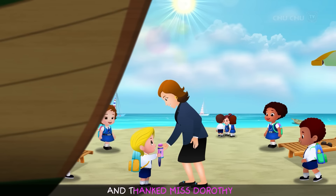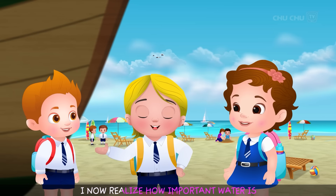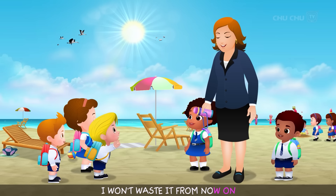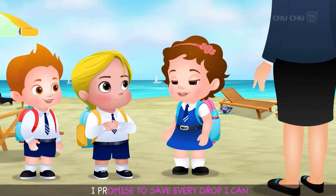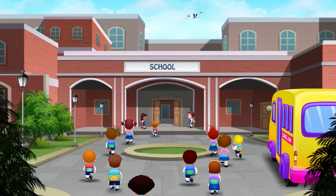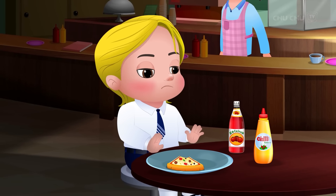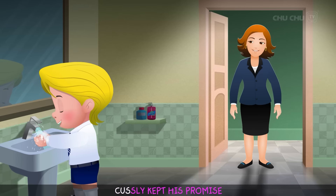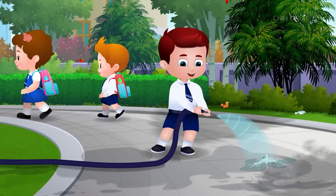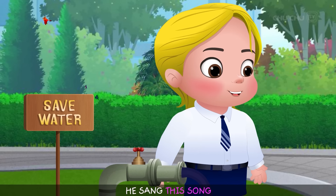Custly drank the water and thanked Miss Dorothy. "Thank you, Miss Dorothy! I now realize how important water is! I won't waste it from now on! In fact, I promise to save every drop I can!" Custly kept his promise. He never wasted water again. And if he saw anyone wasting water, he sang this song.